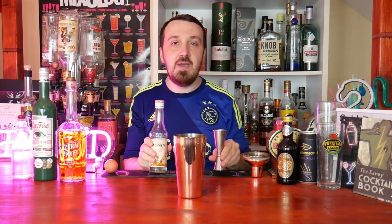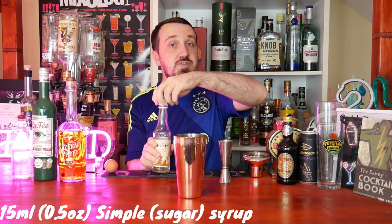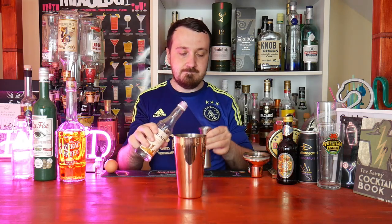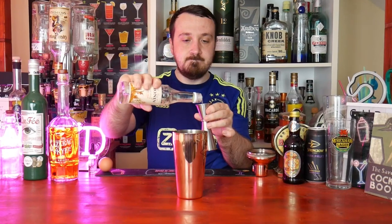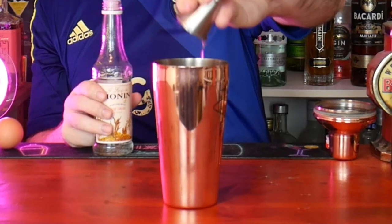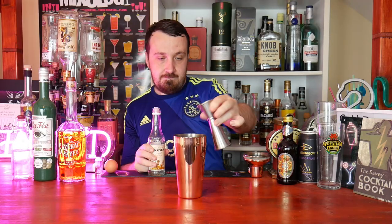Next, 15ml or half an ounce of sugar syrup — or simple syrup for an American audience. I'm using Monin; I highly recommend them if you ever use this brand, as you can't go too far wrong with them.